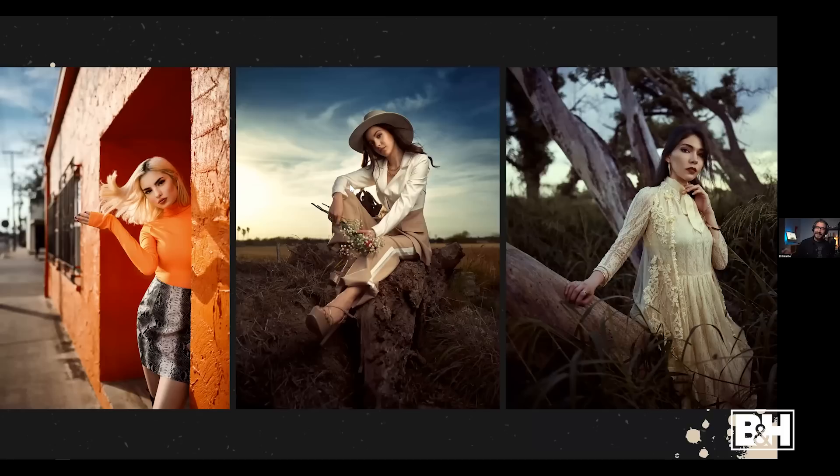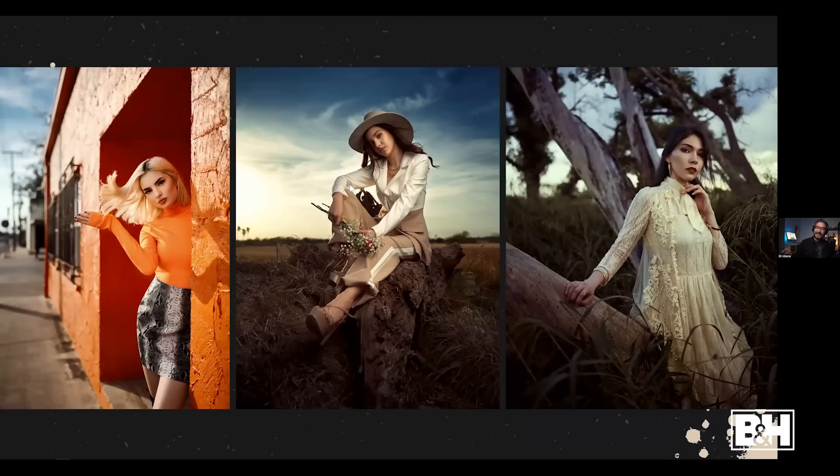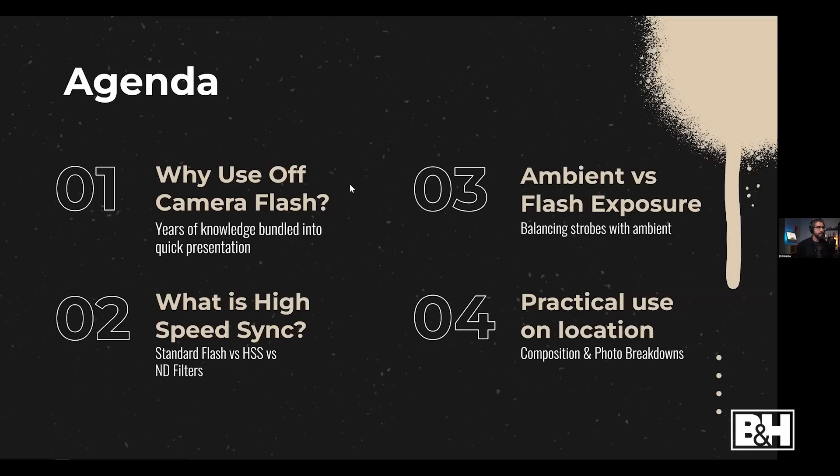This is one of my favorite photographs to show because it was my first experience using off-camera flash — horrible results. I had no idea what I was doing. But here's my current work now: I love shallow depth of field portraits using off-camera flash outdoors. On the agenda: why I use off-camera flash, what high-speed sync is, how to balance ambient and flash exposure, and a breakdown of some of my favorite photographs.